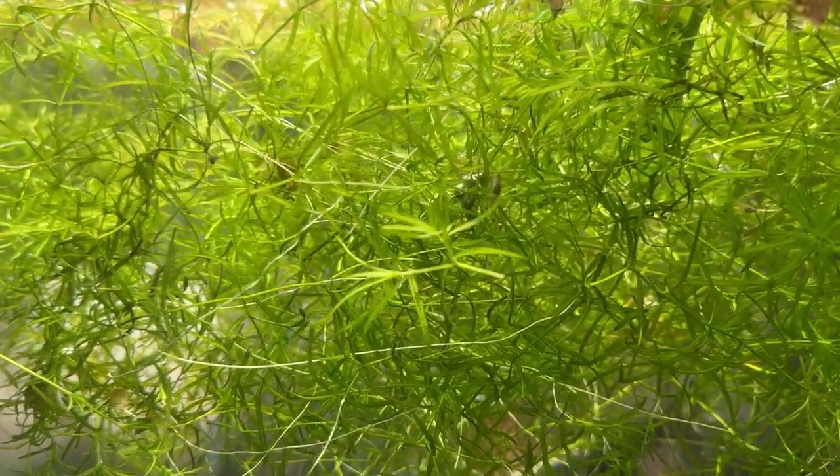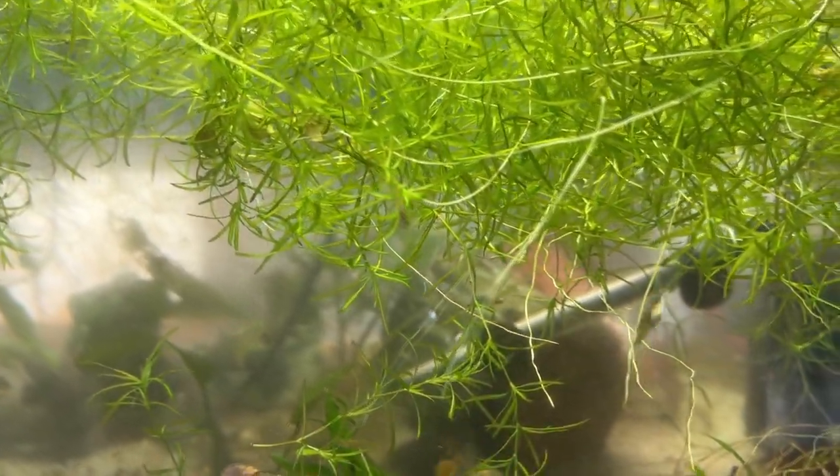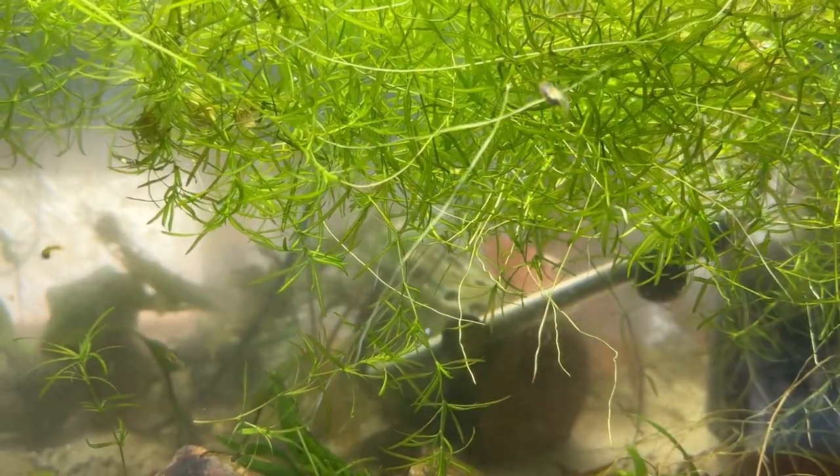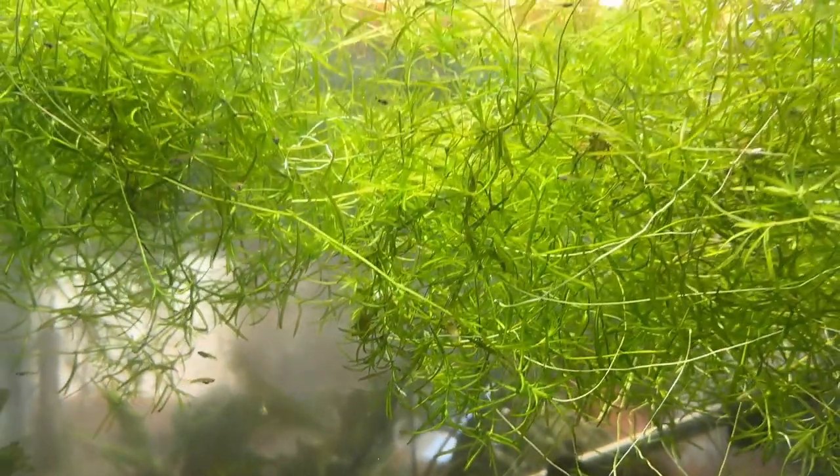It's a super plant for absorbing nitrates out of the water. It'll root right down into the substrate if you want it to. You can plant it in pots — if you have pots in your tanks, you can plant it right into the substrate, or you can just let it float like this.